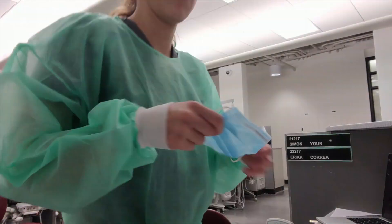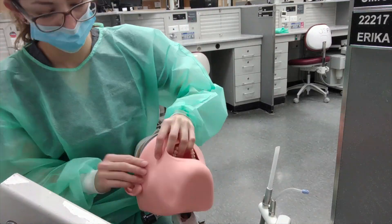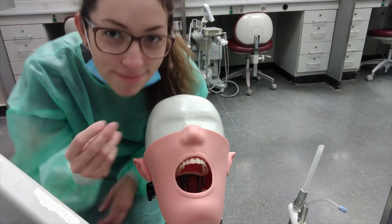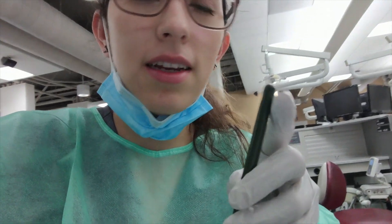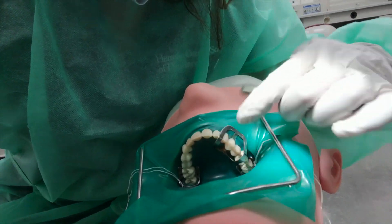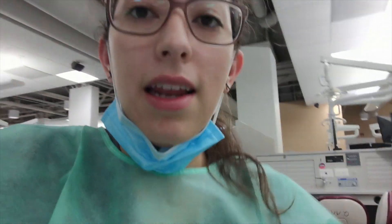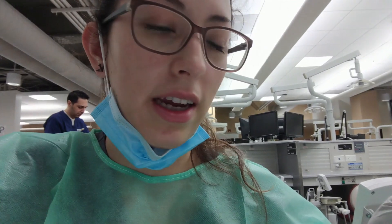I have everything all set up now. I have to put this little green wax thing on — I heat it up on the Bunsen burner and then attach it from here to the clamp, and then the same thing on the other side so it's stabilized. Then I can start filling one of my cavities with composite, and then I'll drill out the other caries and fill it with composite as well.